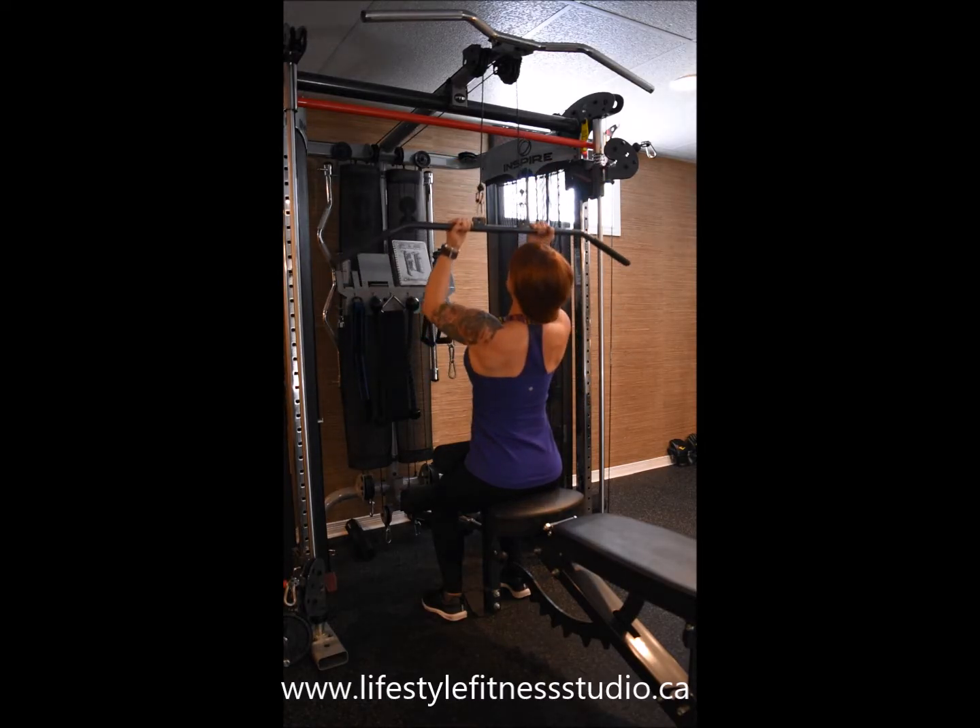You should be feeling this exercise at your upper lats right at the base of your shoulder blades. Be sure to get a full range of motion and a slight pause at the bottom so you can really squeeze your upper lat through every rep.